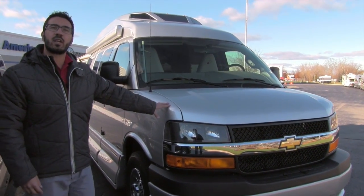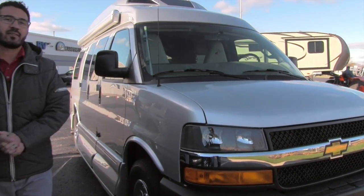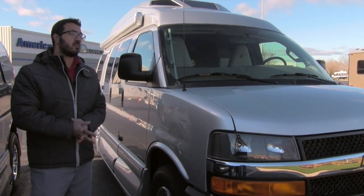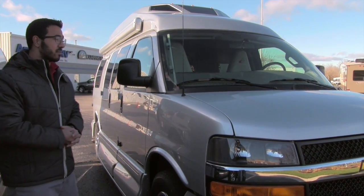Let's go ahead and start up front here and make our way around and then head on in. The 170 is sitting on the Chevy 2500 chassis and has the 4.8 liter Chevy Vortec V8 in there.